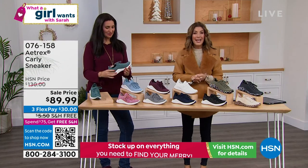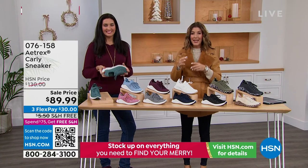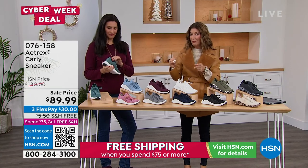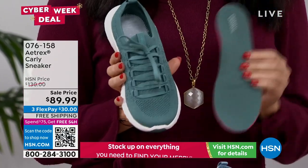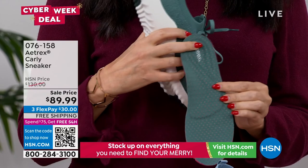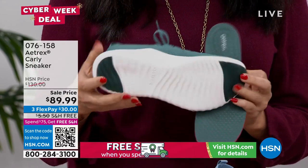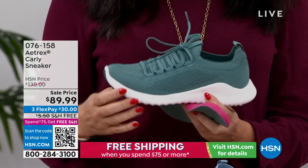We have something special with Atrex. I know you love this brand and the technology. It has a true orthotic footbed and is approved by the American Podiatric Medical Association — so this is a sneaker with a lot of surprises. And we have the lowest price we've ever offered: we're taking $40 off just for today.